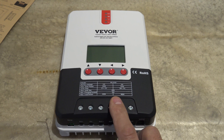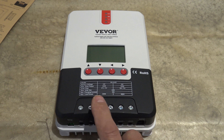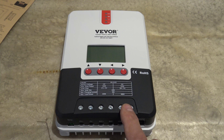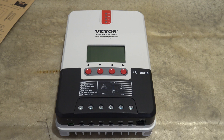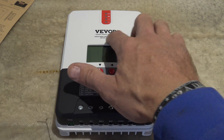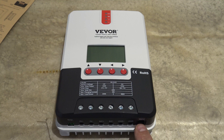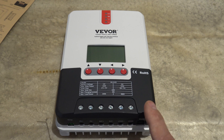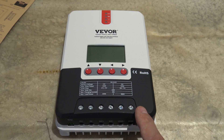This charge controller does support many different battery types. You can use AGM, gel, lead acid flooded batteries, lithium, lithium iron phosphate, and others. It even has a custom setting where you can change parameters. The LCD display gives you a nice screen, and you do have that RS-232 communication port. It does have temperature sensing capability so that it can automatically adjust your charging modes based on your environmental temperatures outside.